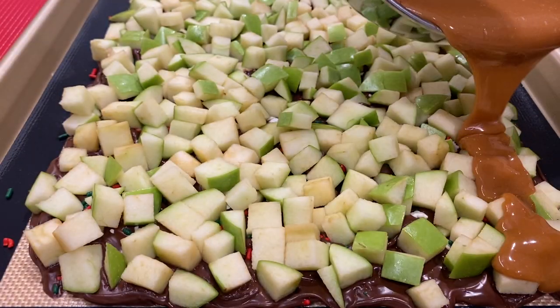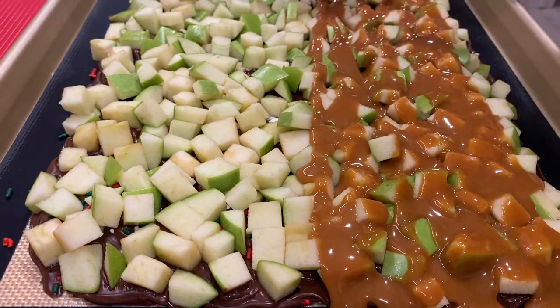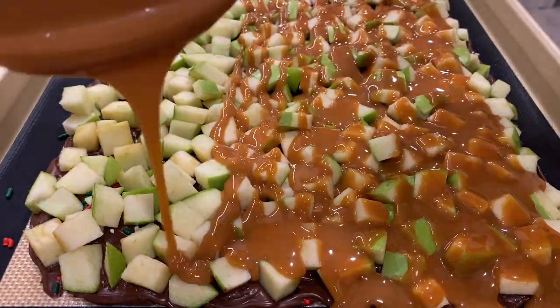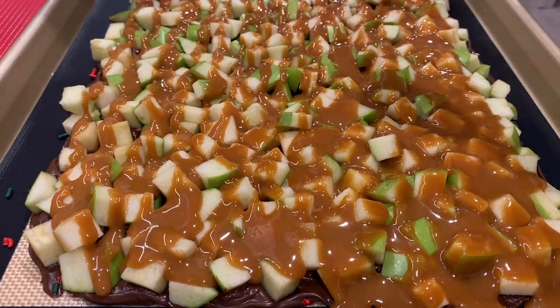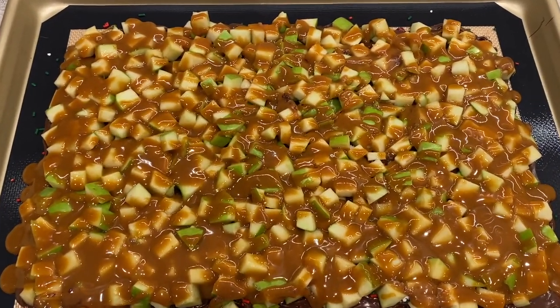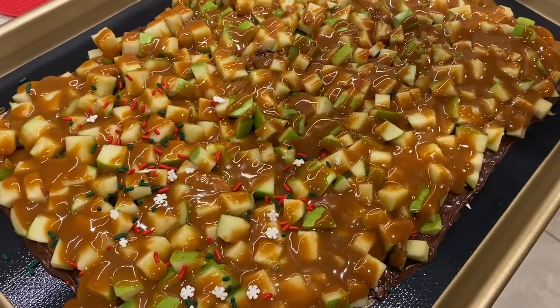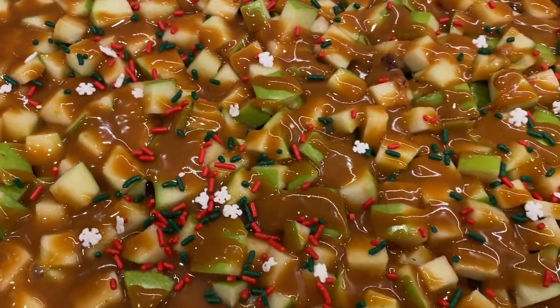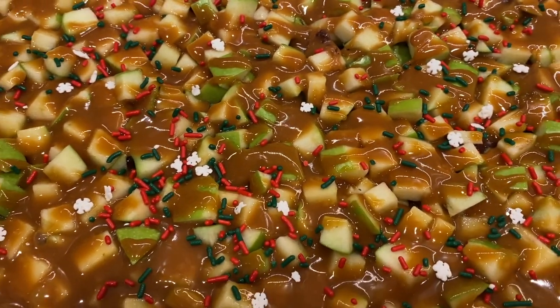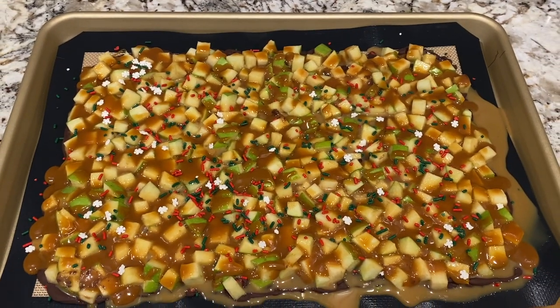Then I poured the caramel over the apples and topped it off with even more sprinkles. If you wanted, you could melt some more chocolate and put it on top. Finally, I refrigerated the dessert for an hour and broke up the bark into approximately three-inch squares.